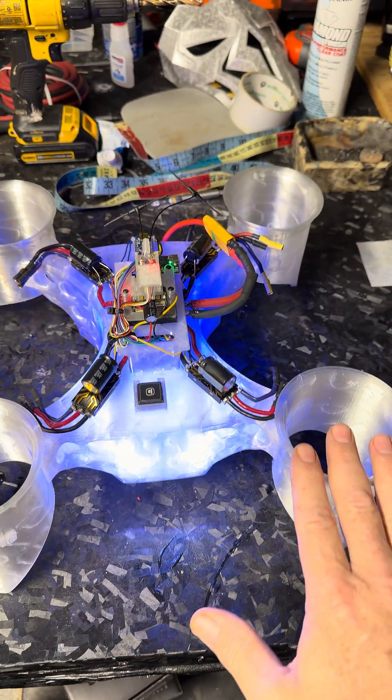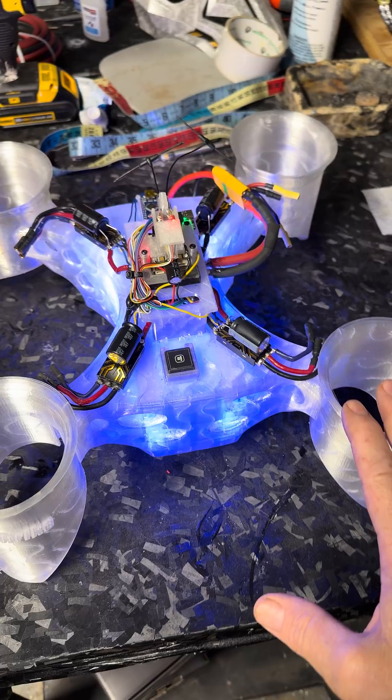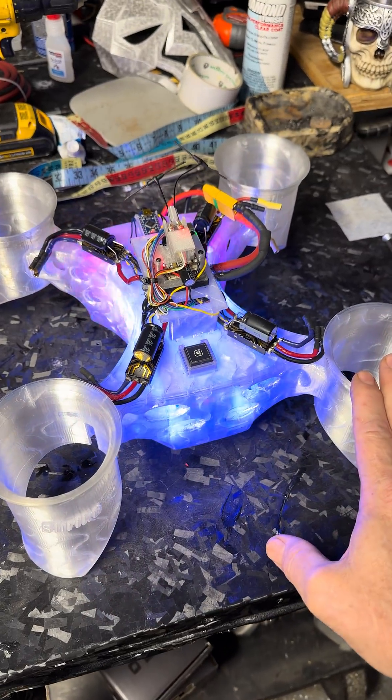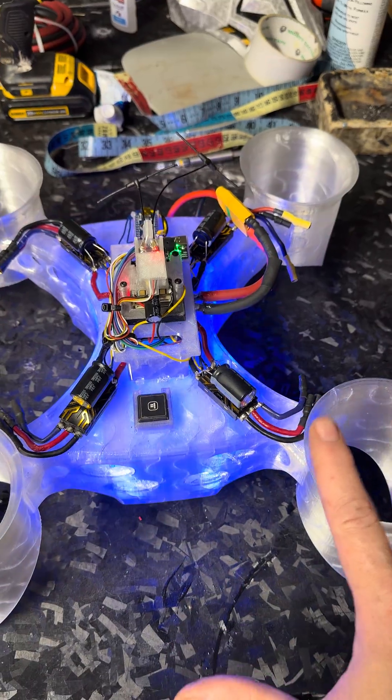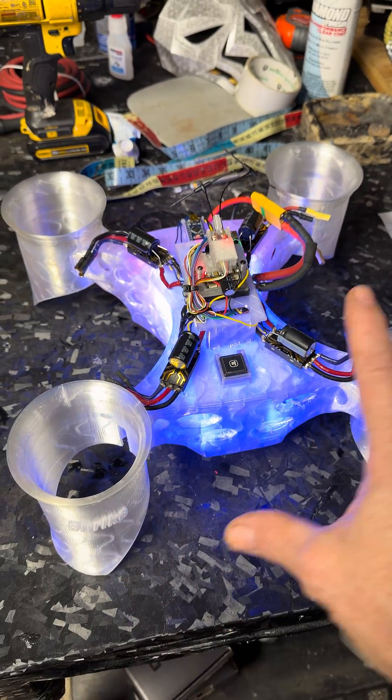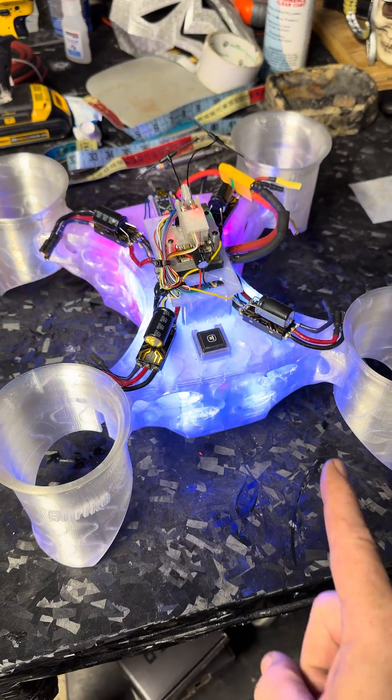Just a quick short update on this build that we are doing. We are going to be doing this live in about a week or so. I'm going to try and schedule it out far enough to where you guys can get notified, so click the bell for notifications if you're interested.